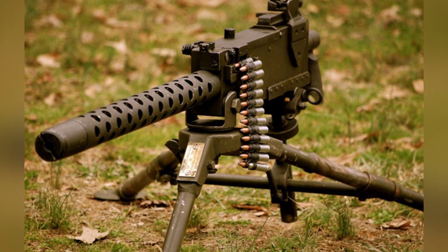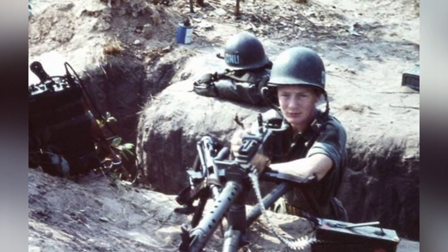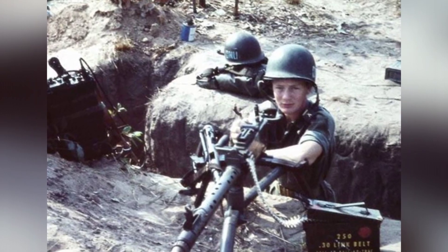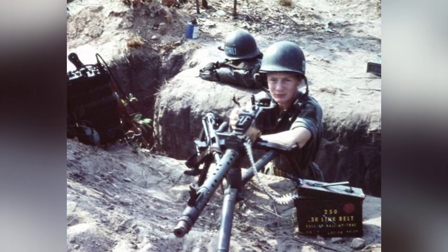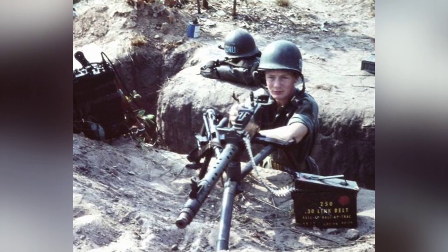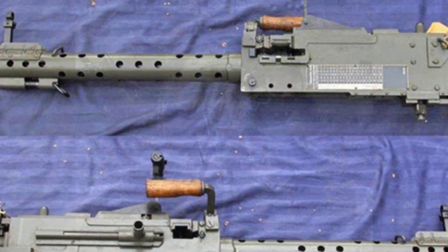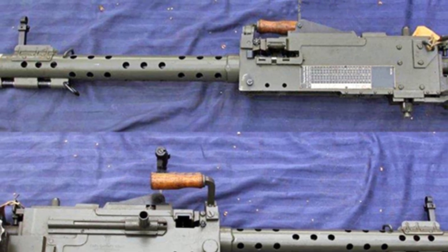Although the early model of the Browning M1919 machine gun was air-cooled, actual operation was not as convenient as compared to light machine guns. It needed to be mounted on a tripod for stable shooting. This design was acceptable before and after World War I, but after the war, the army focused on mechanization and motorization, and the portability of light weapons became a key consideration.